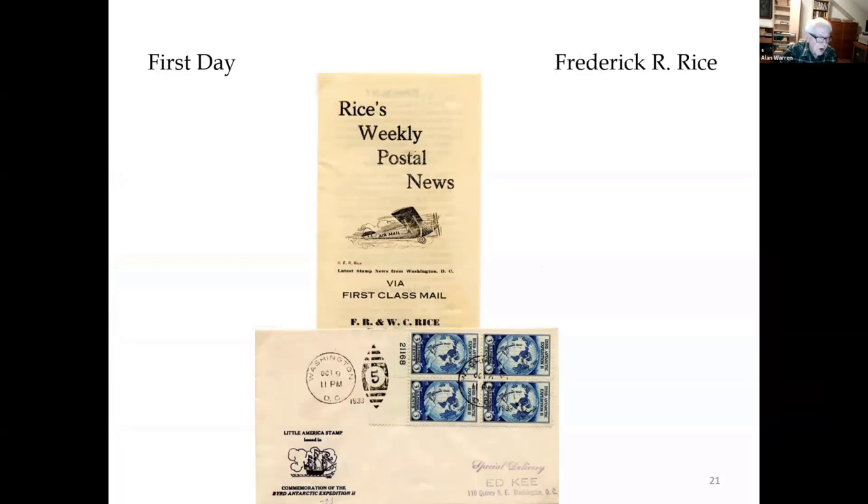Frederick Rogers Rice worked for the Veterans Administration in Washington and was a dealer and cachet maker, serving as past president of the Collectors Club of Washington. He published a newsletter, which he sometimes used as a stuffer in his covers.